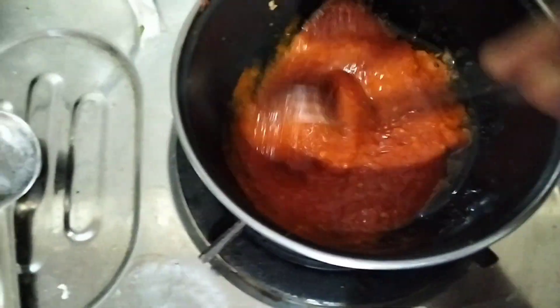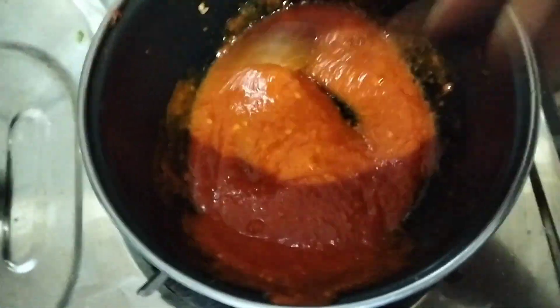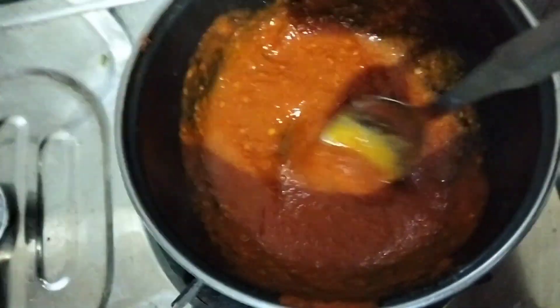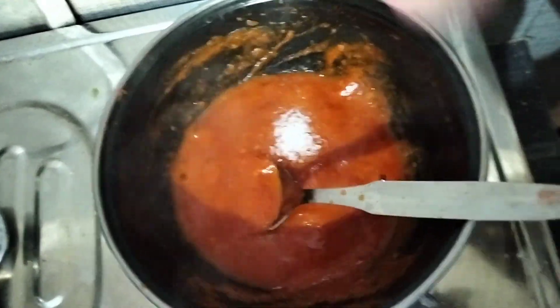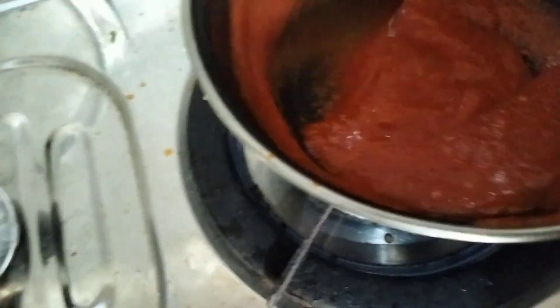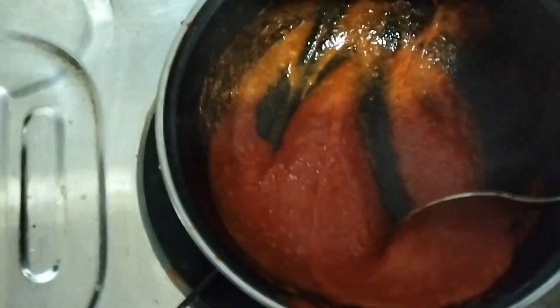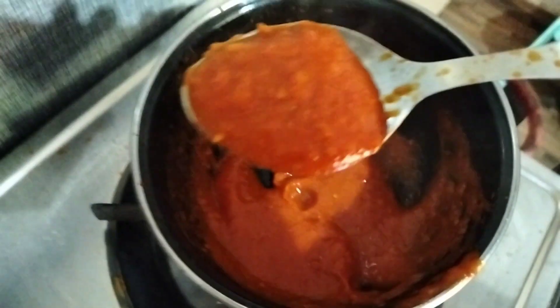Then we will mix it with the sauce. This sauce will be flavorful — it will taste great. We will mix it with 1 teaspoon of pepper and 1 teaspoon of vinegar to get a thick, spicy, and tasty sauce consistency.